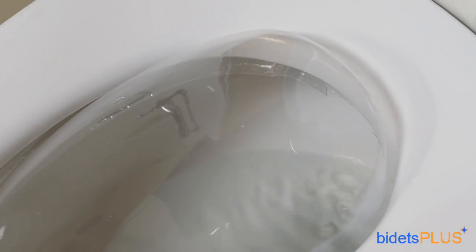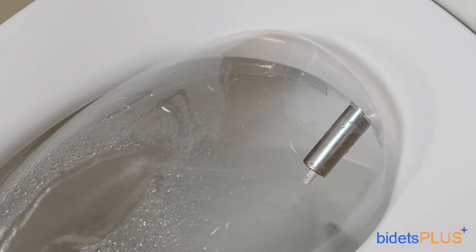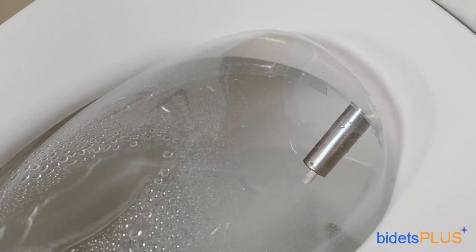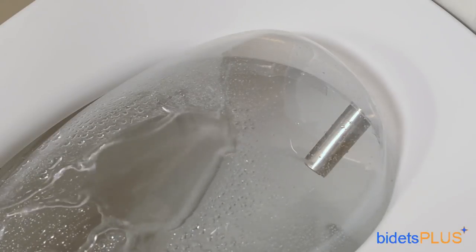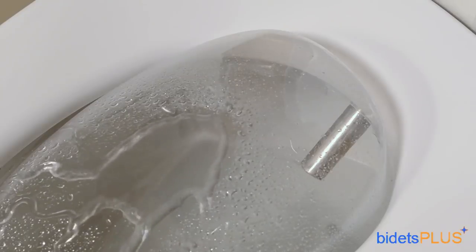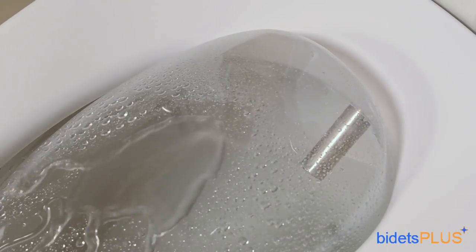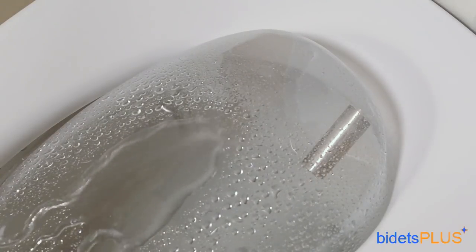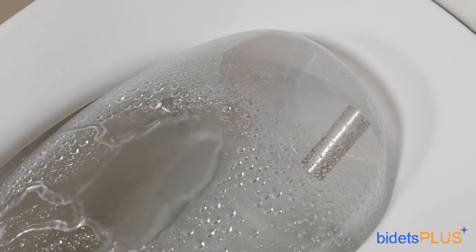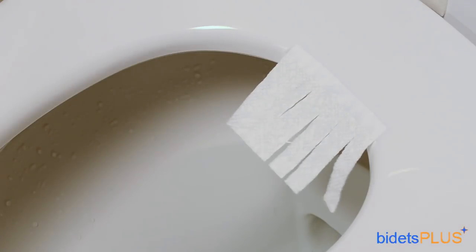The Novita BH90 is powered by a two-in-one nozzle system with a feminine nozzle housed inside the stainless steel posterior nozzle. We'll demonstrate the feminine wash feature first — notice the inner feminine nozzle extending further out and angled more forward for women. Next, we'll demonstrate the posterior wash. Notice how the feminine nozzle is now retracted. Nozzle position can be adjusted so you can move the spray more forward or more backward to get the best coverage. You can also adjust the water pressure and the water's temperature. Here we're demonstrating the oscillate feature, which moves the nozzle back and forth extending the cleaning area. When done washing, use the built-in dryer to help with residual moisture.